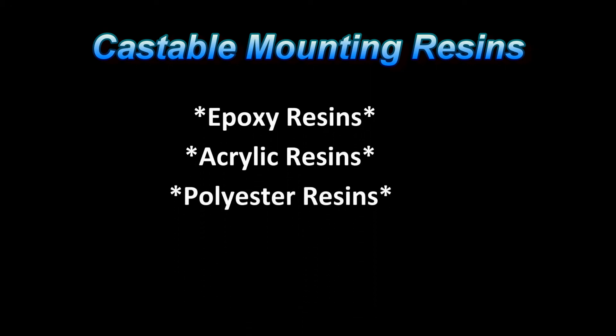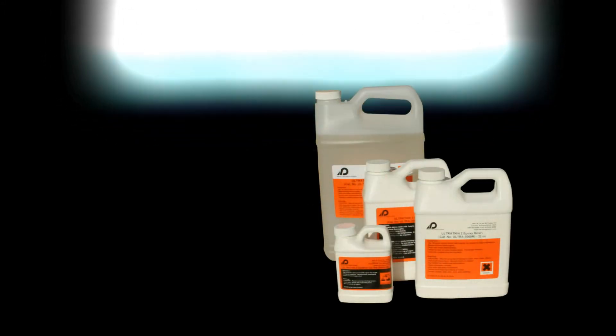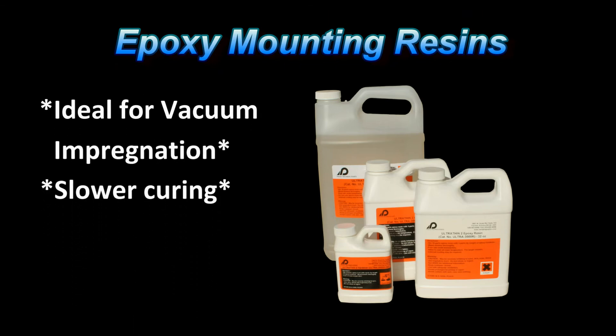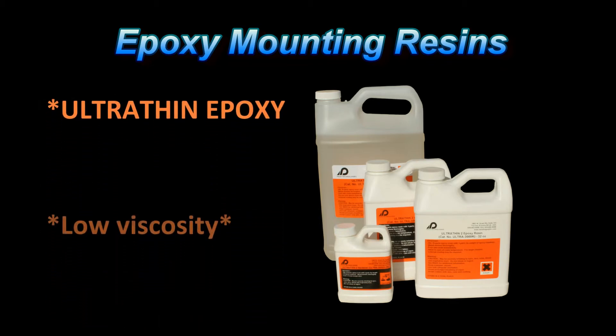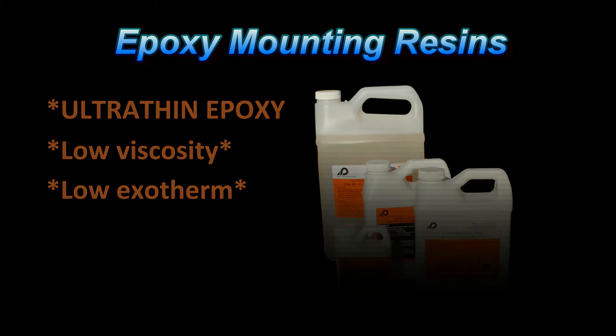There are three basic types of castable mounting resins, each having different characteristics. Epoxies are the most commonly used resins for vacuum impregnation mounting, because they take longer to cure and do not shrink as much. Pace Technologies' Premium Epoxy is an ultra-thin low-viscosity epoxy. It will penetrate better because of its lower viscosity, allowing it to flow better. Additionally, it has a relatively low exotherm, resulting in a lower curing temperature, with results of better penetration, less shrinkage, and clearer mounts.